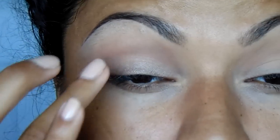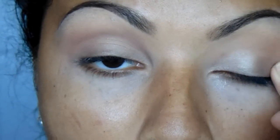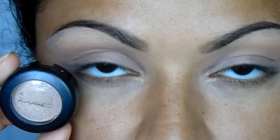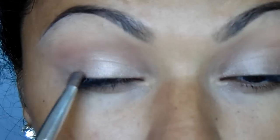Then I'm going to take the Bronze Maybelline Color Tattoo, and that is going to be my base for my lid color. I love this shadow as well — it adds a lot of shimmer to the look. Then for my lid I'm going to use MAC All That Glitters and I'm just going to take a flat shader brush and pack that all over.